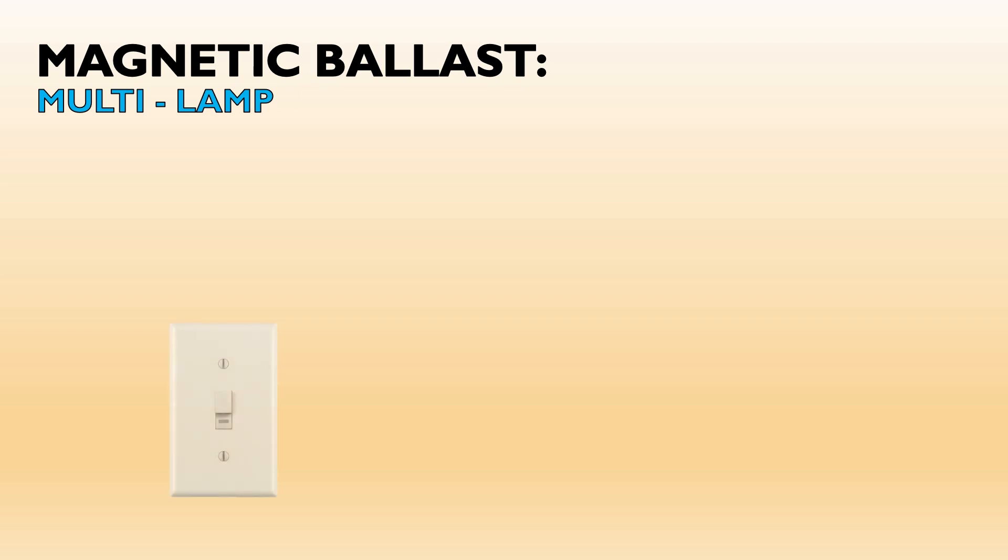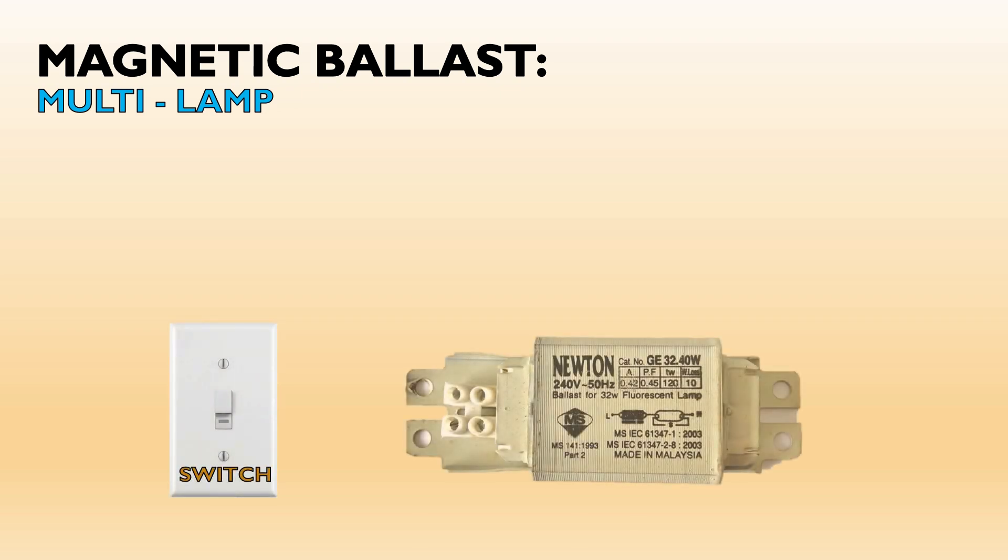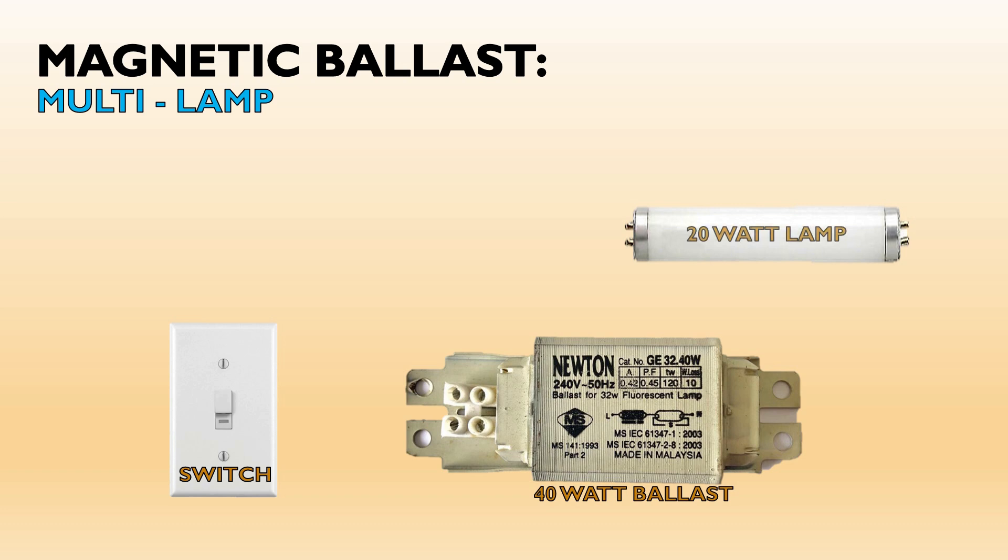We require an electrical switch, then a magnetic or electrical ballast, two fluorescent tube lamps, and two starter devices.